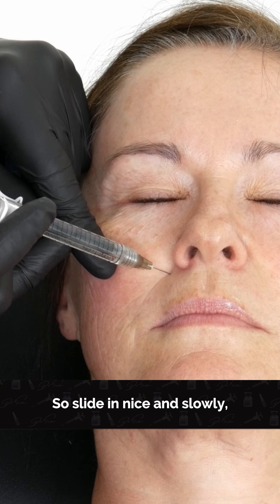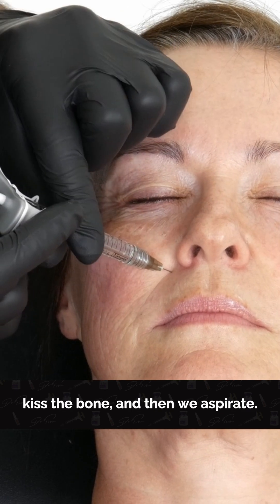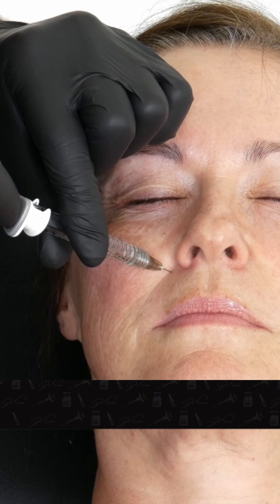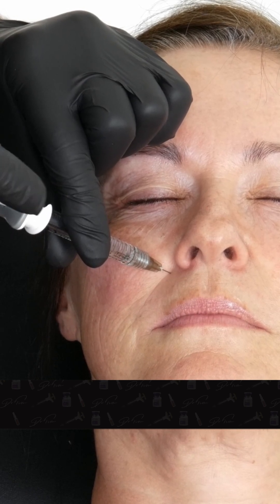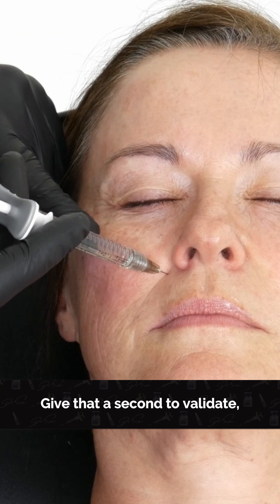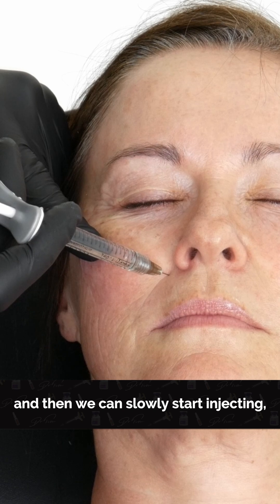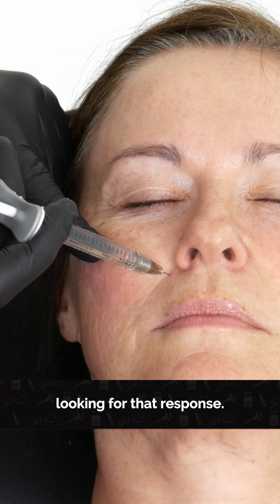Slide in nice and slowly, kiss the bone, then we aspirate. Give that a second to validate, and then we can slowly start injecting, looking for that response.